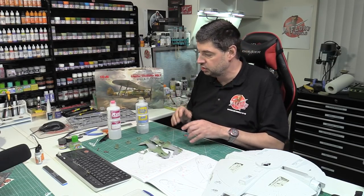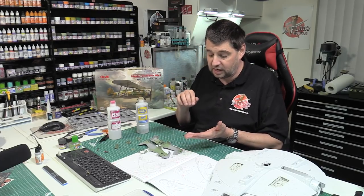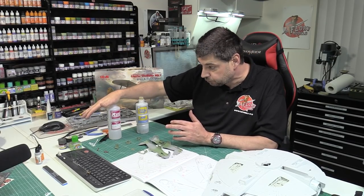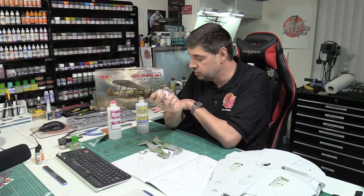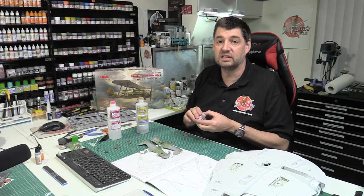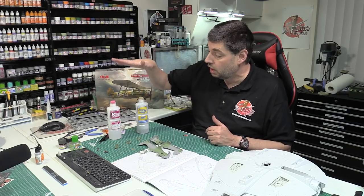With rapid thinners, you can spray, do it, and get on with weathering and masking straight away without having to wait hours for it to dry. If you want more of a satin or gloss finish, you don't want to go anywhere near this because by its nature it dries very flat. Andy was talking to Matt about using it with Tamiya's flat clear XF-86, and the point is with rapid thinners it's dead flat, which is fantastic for armor - especially when you want to hide the silvering effect of decals.